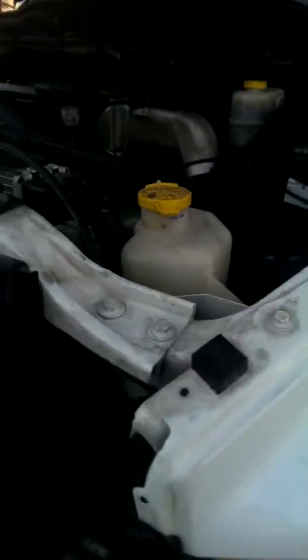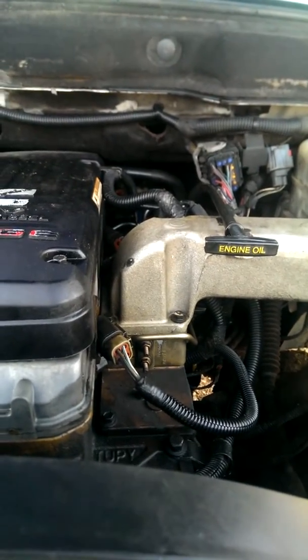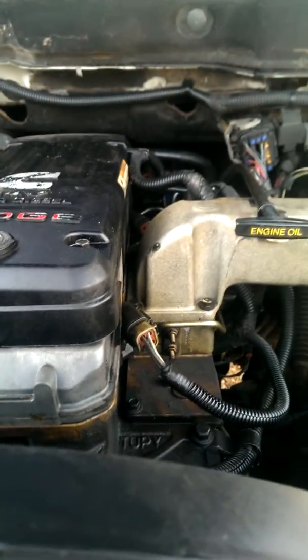Alright guys, I'm here with an update on the Cummins. Took the valve cover off the other day and had it tested. Wiring harness leading to injector number 5 is bad, and injector number 1 cylinder is also bad.